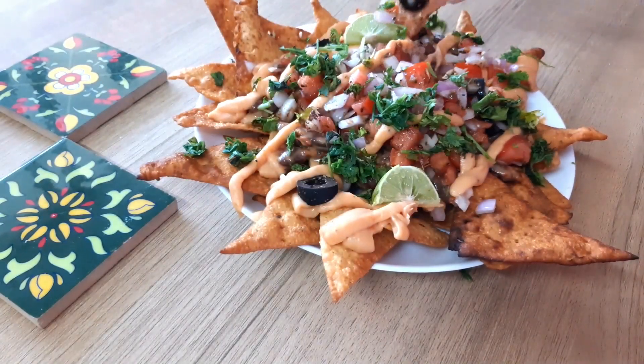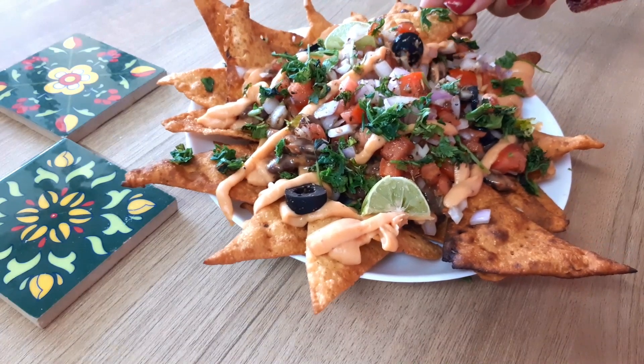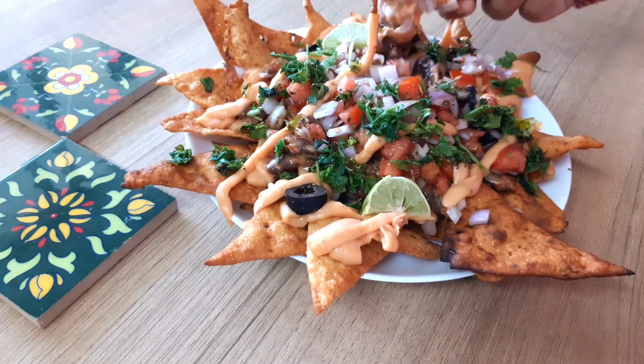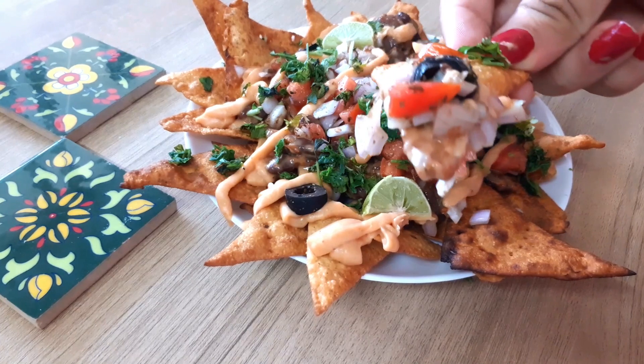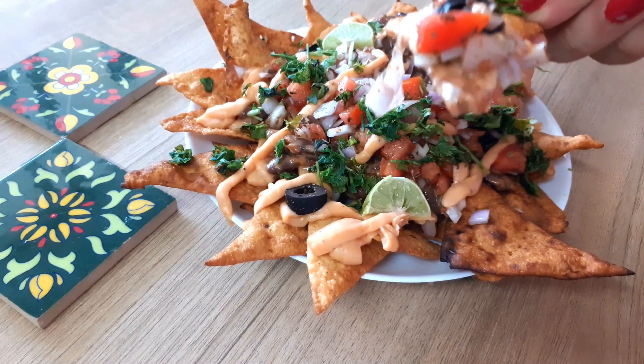Hi guys, so today we are making this gorgeous plate of pure bliss. This is a highly customizable recipe and you can make it without any fancy ingredients and with things that you already have. I'm super excited to be sharing this with you, so without further ado, let's begin.